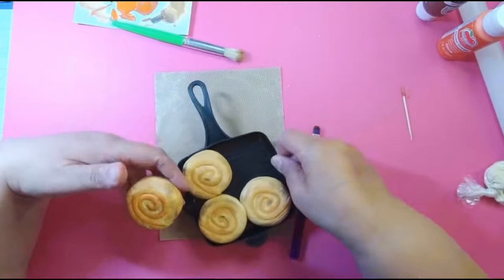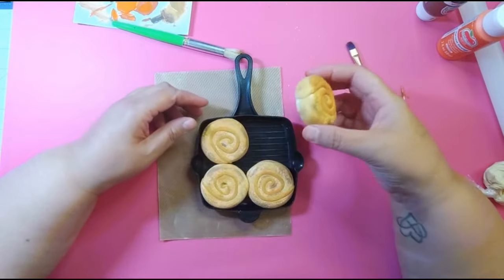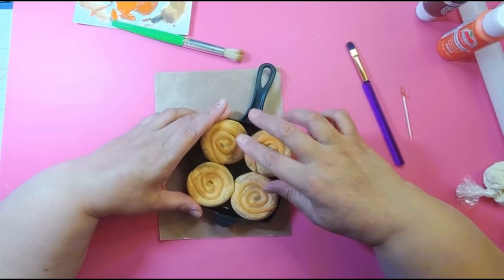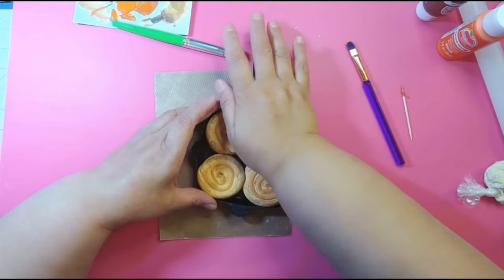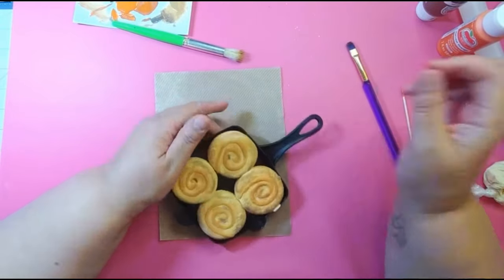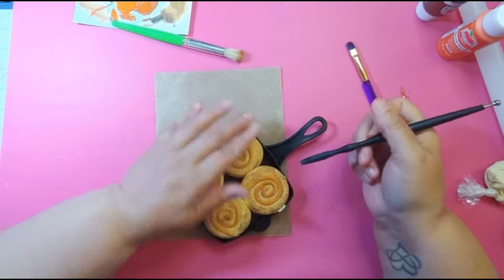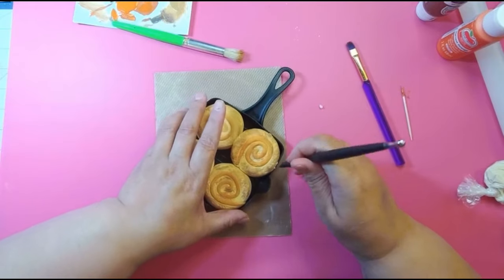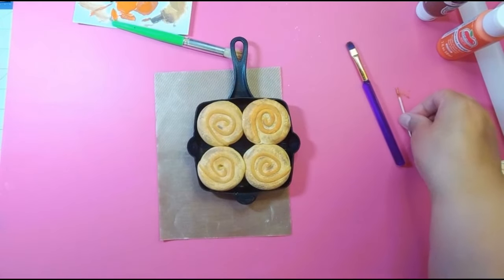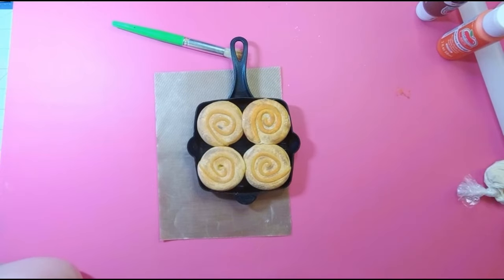Now we're ready to put the last cinnamon roll in. You'll have to make adjustments, push it down, and there you go — now you've got a whole little skillet filled with cinnamon rolls. A little piece of clay came off on the side, but just fix it up. We're going to put our drizzle on there. I made a ribbon — I was so proud of myself because I'm usually horrible with ribbons.